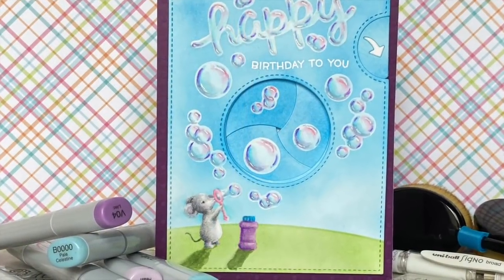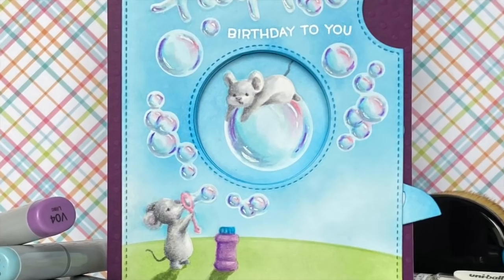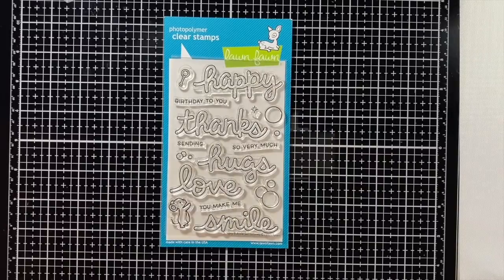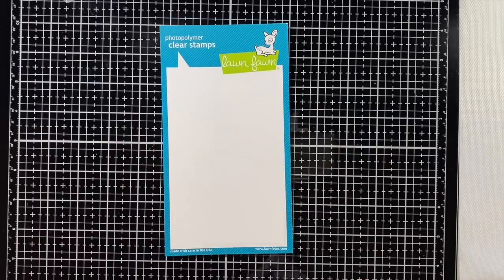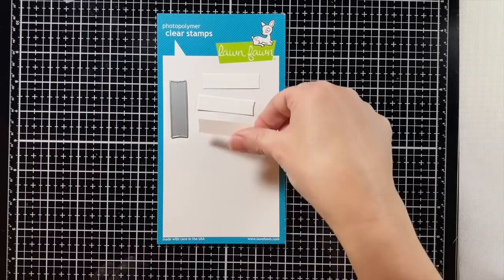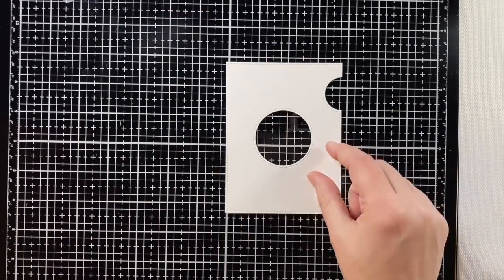Hi, welcome to another Lawn Pond video. I'm Kara and today we are making a magic iris birthday bubble surprise. I'll be using bubbles of joy and scripty bubble sentiments, a magic iris, and three rings — the three sausage pieces, the blades, three brackets, the handle, and the magic iris add-on and the tab for that.